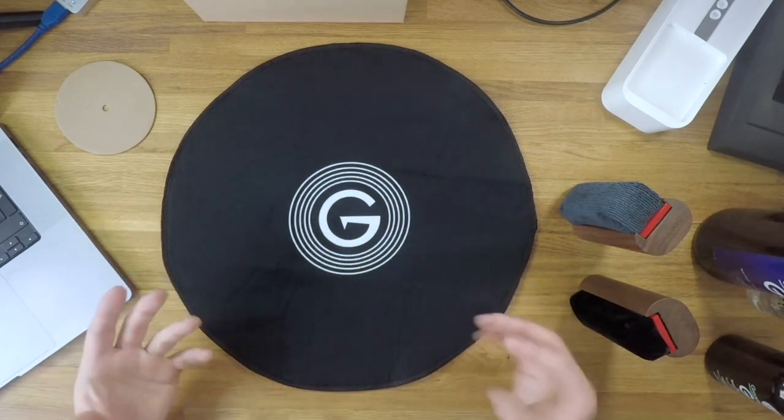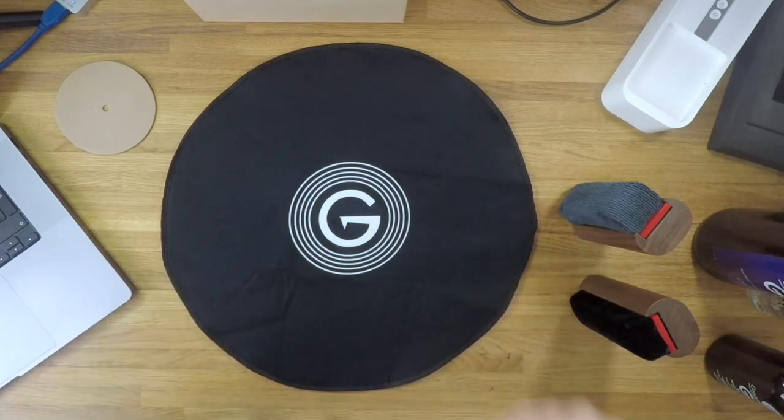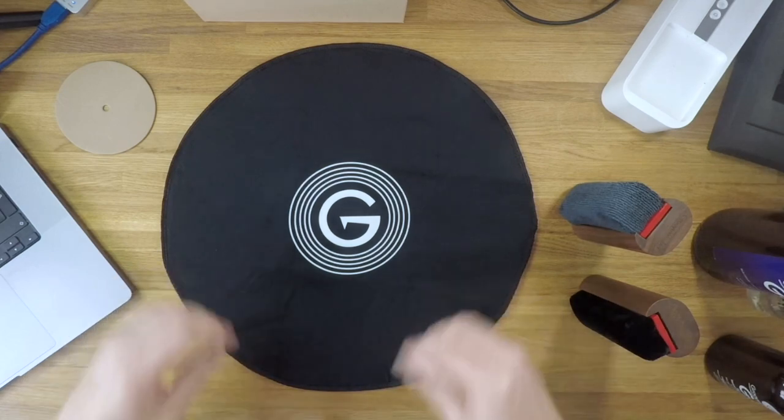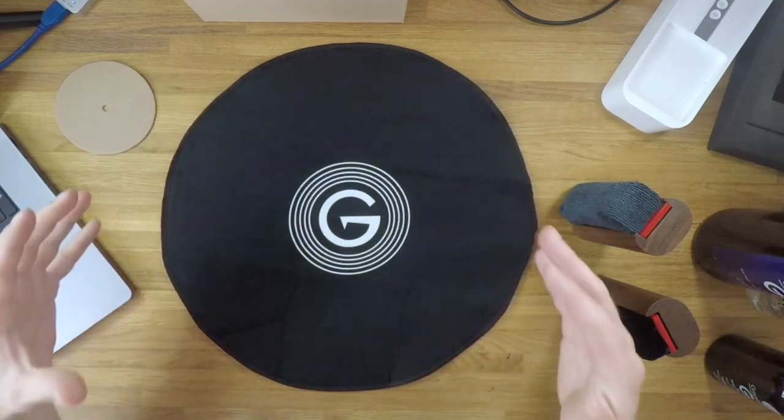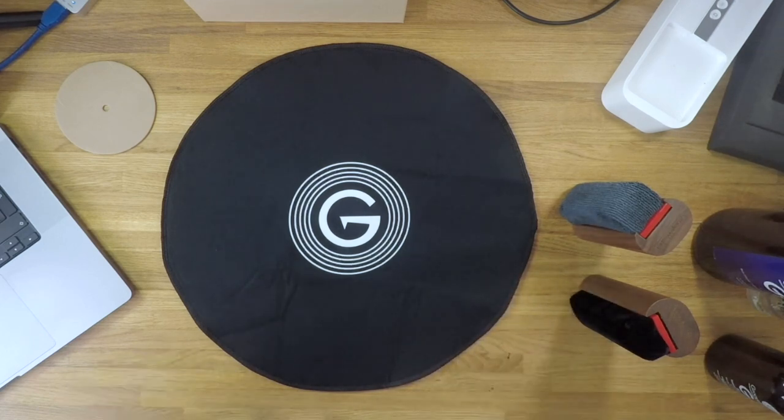Quite obviously this has happened because of having to fold the mat up for shipping purposes, to make it a reasonable package rather than shipping the full 16-inch diameter, which would make it quite difficult and a lot more expensive to ship.